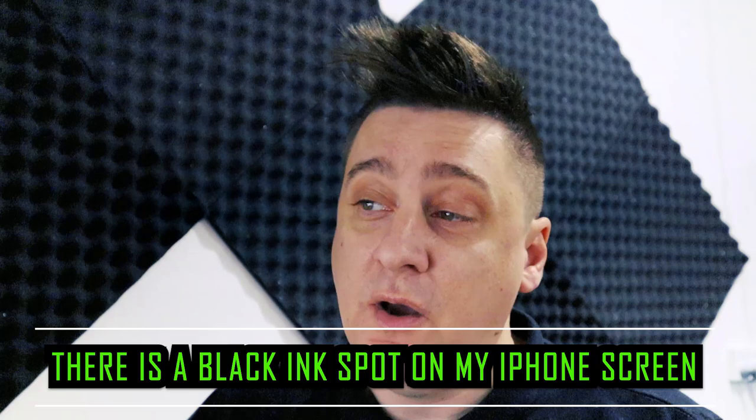Hi all, it's JV here from Info Hut. Today's question is: there's a black ink spot on my iPhone X screen — how do I get rid of it? From what they've said, there are no cracks but it has been dropped a few times. The first time it was dropped there was a small black spot, but after being dropped again today it got a bit bigger. That is one of the main indicators of a damage-related issue.